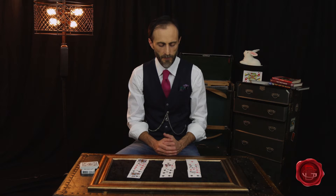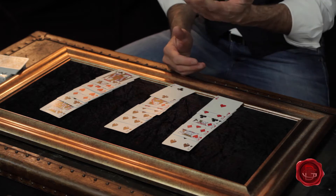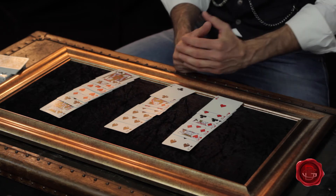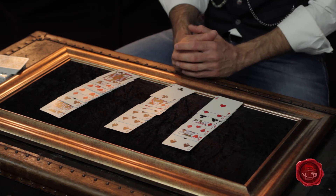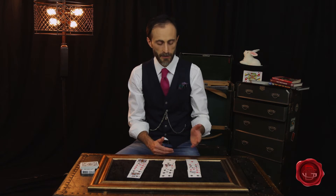They've thought of the Ten of Diamonds. Then you're gonna ask them which pile the card they're thinking of is in. Of course you don't know it's the Ten of Diamonds — you're just gonna ask them which pile it's in. They're gonna tell you it is in this pile. Please don't tell me which card — just tell me which of the three piles it's in.